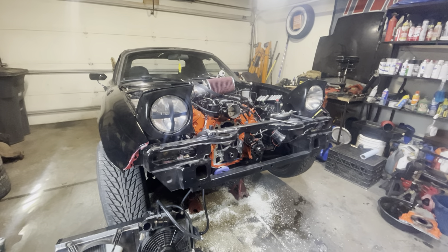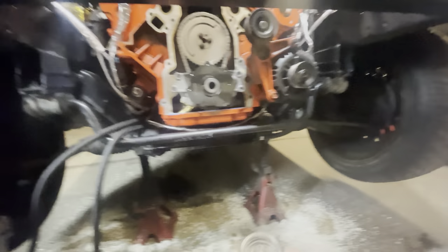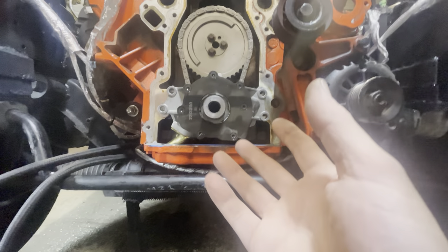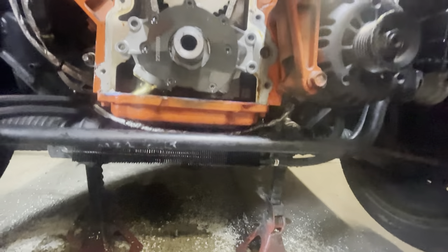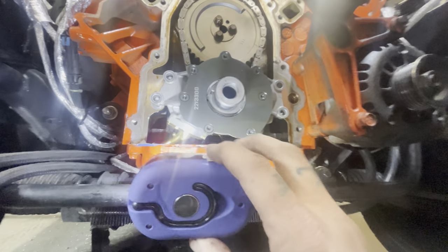What's the saying — misery loves company? Well, cardboard, this is for you buddy. It's not rust, but it's definitely frustrating.